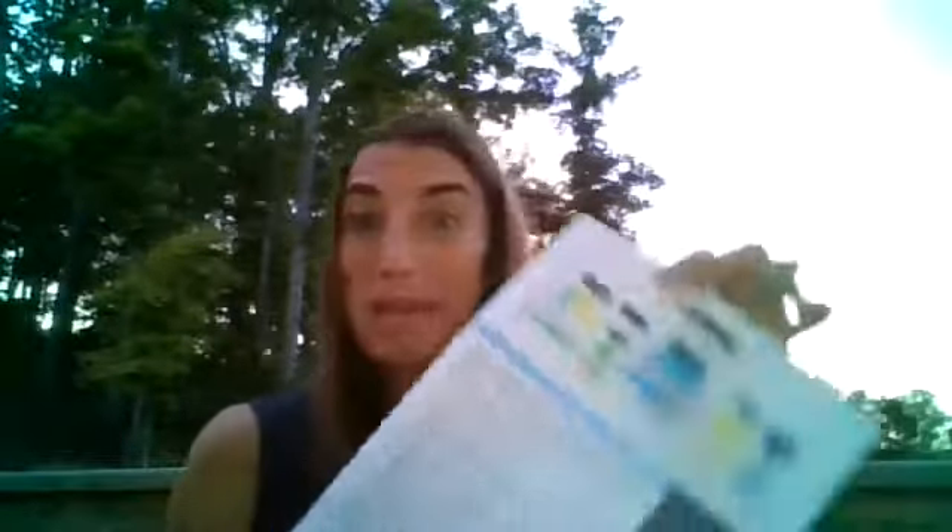Hey everyone, Dawn here. I am here to share with you one of my favorite systems that Neogenics has to offer, and that is the Neocor Weight Balance System.